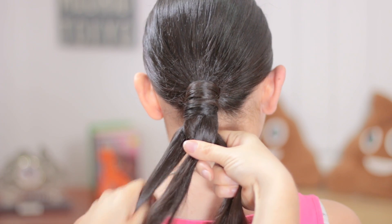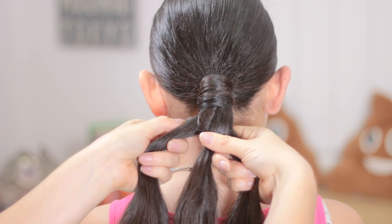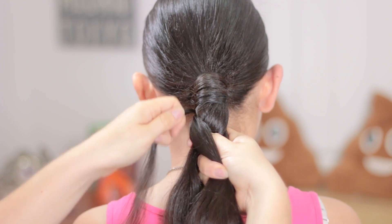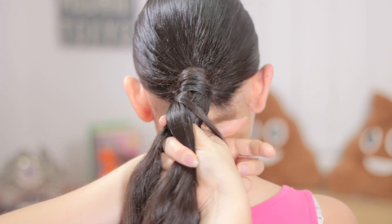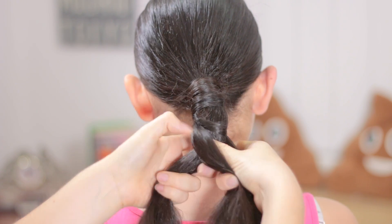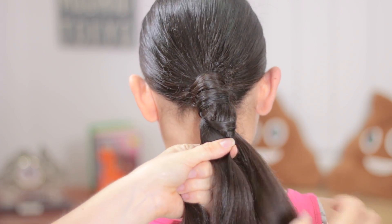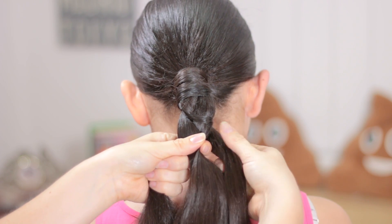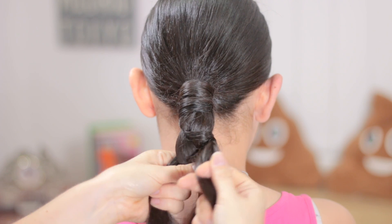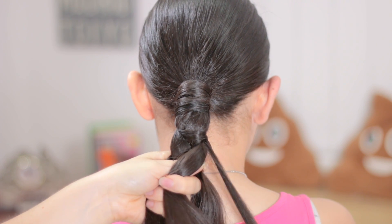From the left side again, separate a tiny piece of hair, cross the big one over the middle, wrap the braid with the other one around and add it to the hair. Hold the strands and take out a tiny piece of hair from this strand, cross the big one over the middle one.